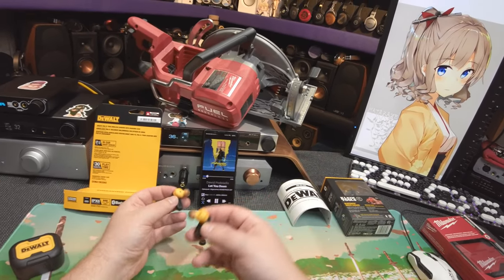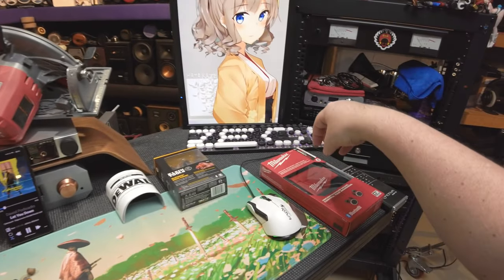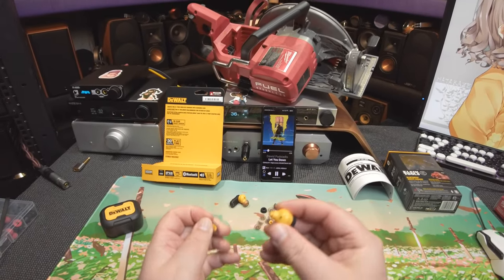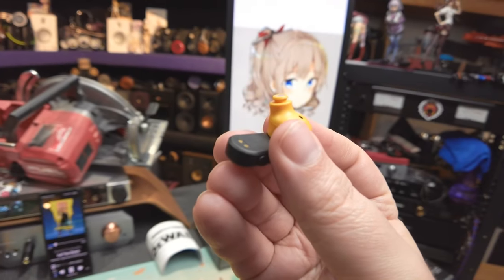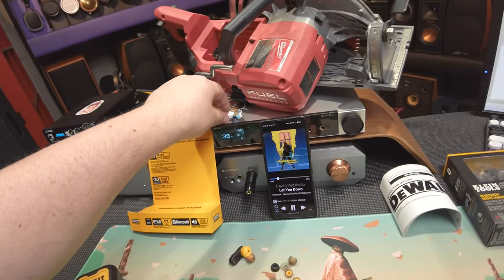Then again, I am using silicone and not foam. One of the consistent things with the Milwaukee and Klein was that the tip itself went through a very small narrow tube. Now this is a little fat nozzle, which is almost deep enough to put a regular tip on.